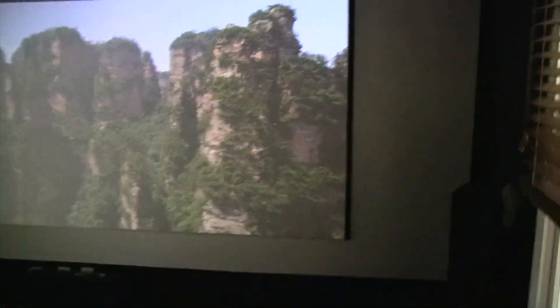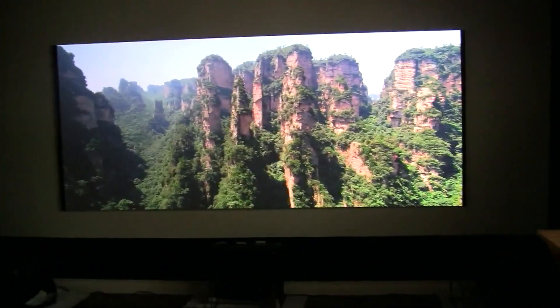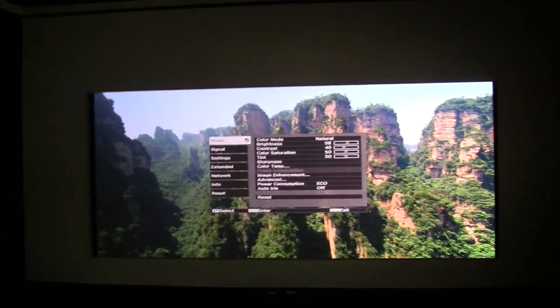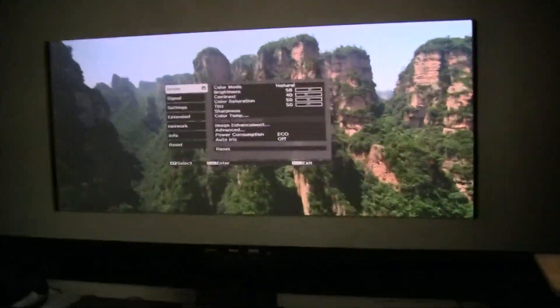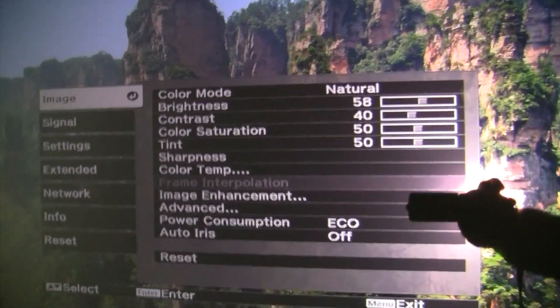As you can see, the construction of the screen is just some one-by-ones, some cloth, and that's it. Here's the projector again and the anamorphic lens. You can see how much light is actually getting in here where I'm at.